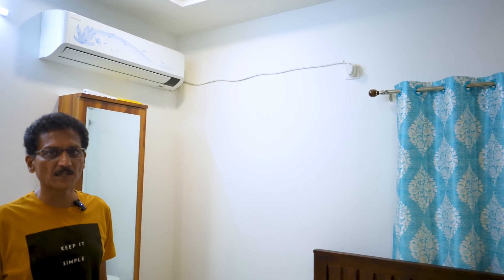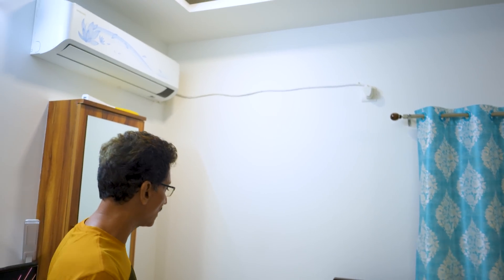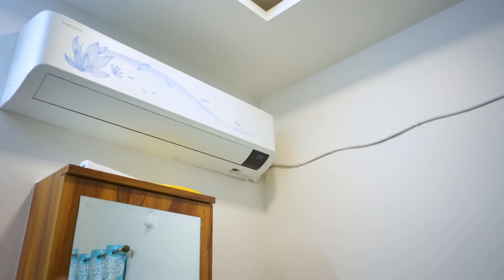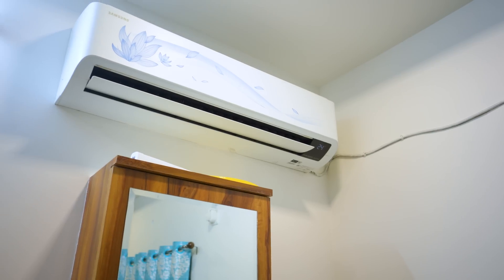This is your TV — it has a 6A socket. This is your 16A socket. This is your direct AC. This is your demo. Alexa, switch on the AC. Okay. I'm already switched on. You can see the display — AC started. It's very simple. The socket is very useful.